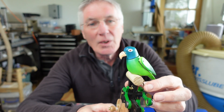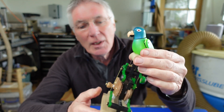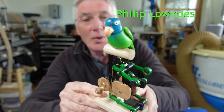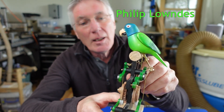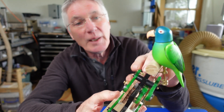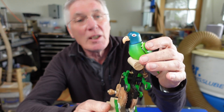This is my blue-crowned canure automaton made of hardwoods. The base and the perch are made from ash wood. The upright is birch ply for stability. The rest — all the mechanism and the bird — are made from American cherry wood.